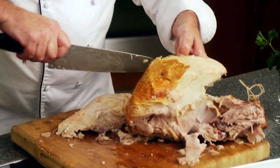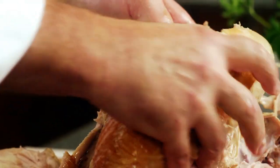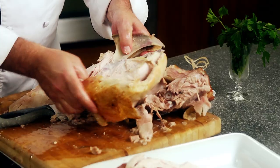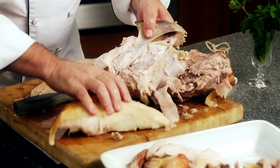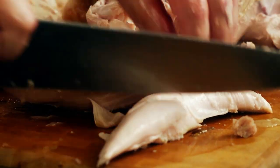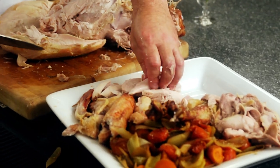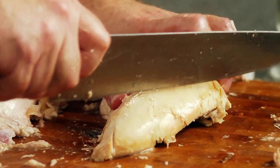Sometimes, in this case in particular, the turkey is so tender that you can just pull that breast right off there. Don't have to do a lot of cutting. I'm going to remove the tenderloin. Cut that into two pieces. And I've got two nice breast portions.